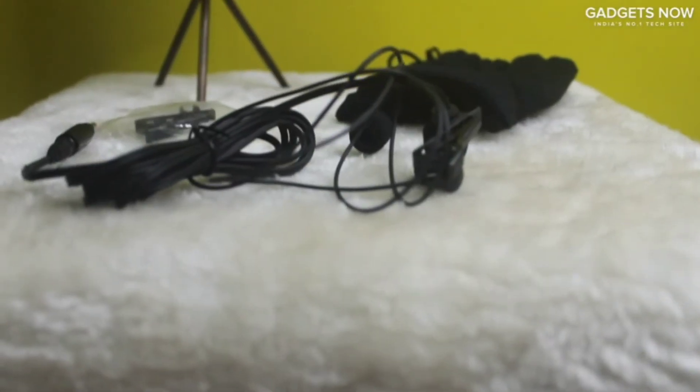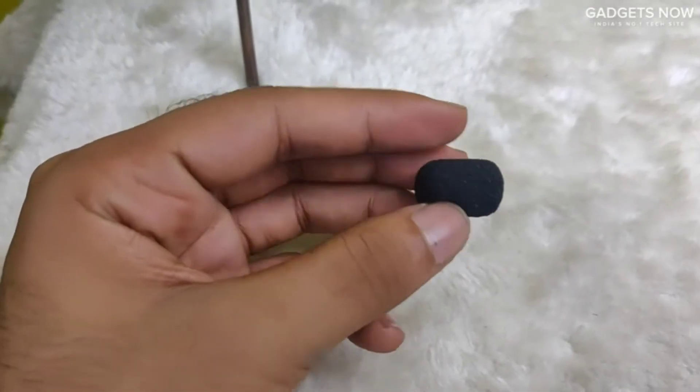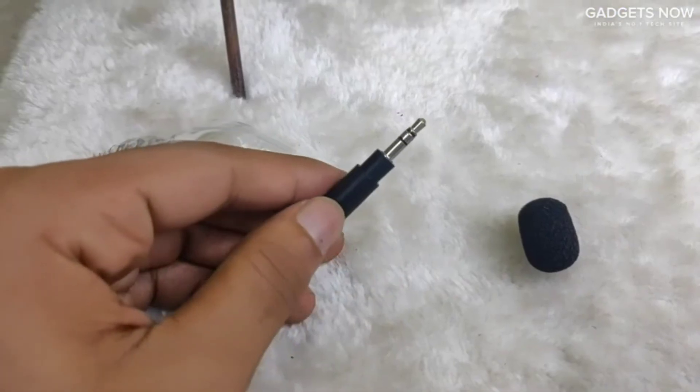Inside the box, you can find the lapel microphone with an earphone, an extra tie clip, an extra windshield, a carry pouch, and a TRS adapter.